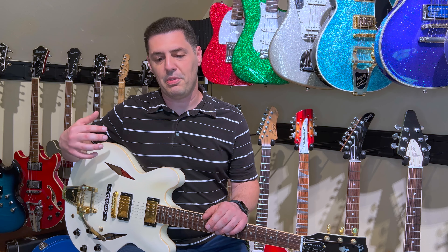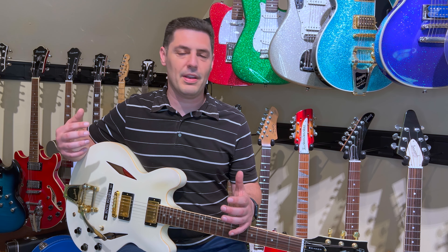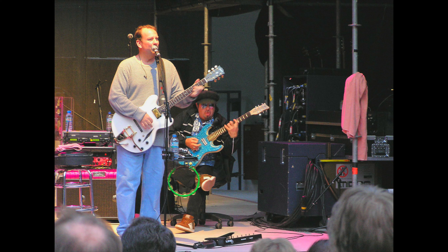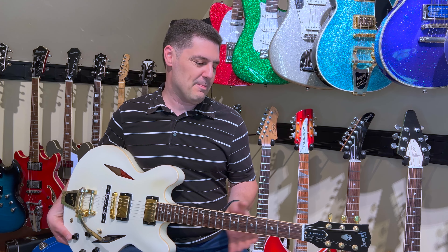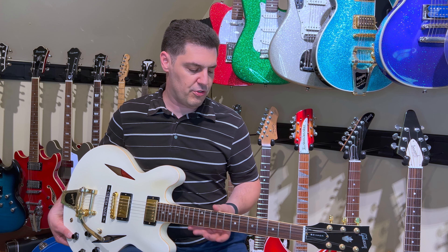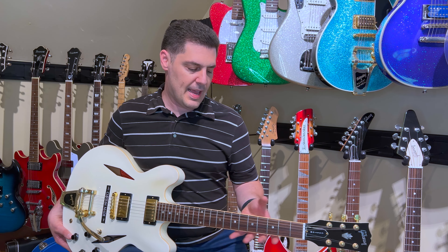This is the Gibson crown headstock emblem in Mother of Pearl — they usually find that on an SG. The other thing this checks off the bucket list is the case shroud, which I didn't know it had and never really thought I'd get, because I didn't think I'd ever want a model that came with a case shroud. My brother has one of the Les Paul Supremes from around this same time period that had the case shroud, and it just adds to the presentation.